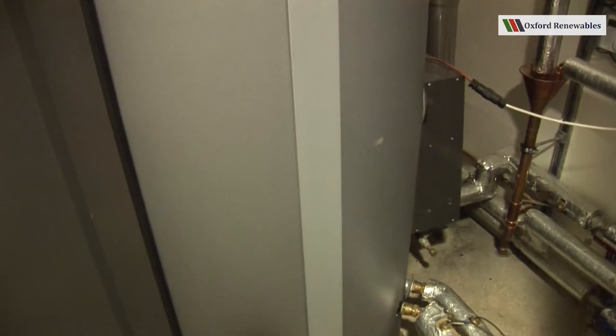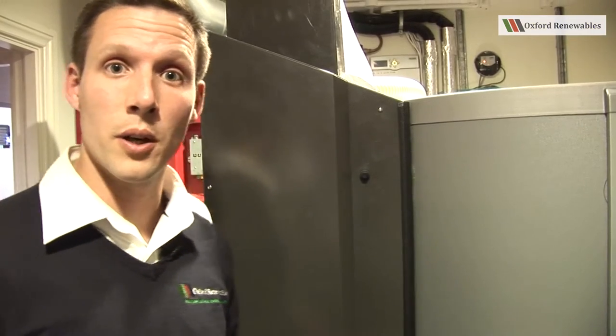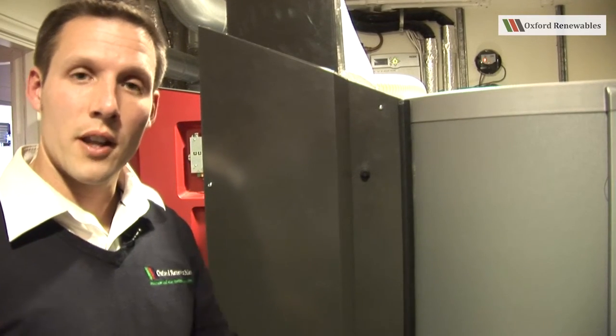It also has the facility to connect an immersion heater so that in the summer, should you wish, you could stop burning pellets and produce your hot water via the immersion heater.